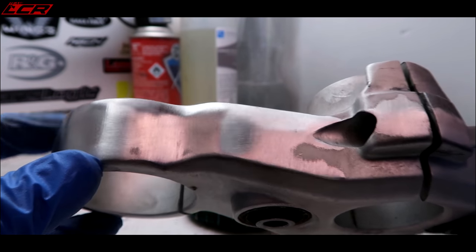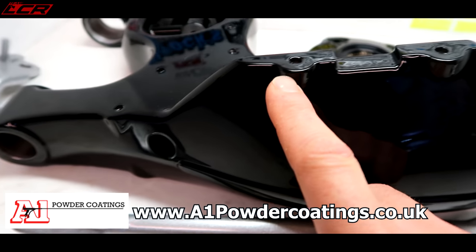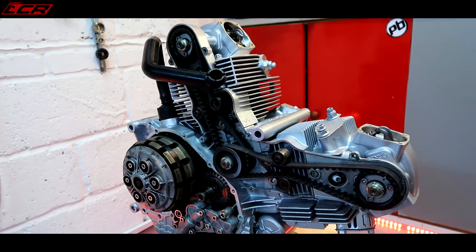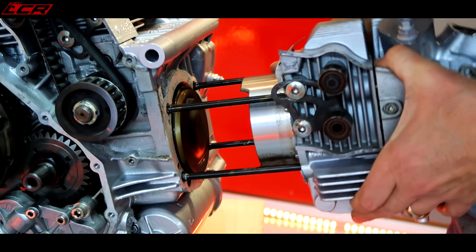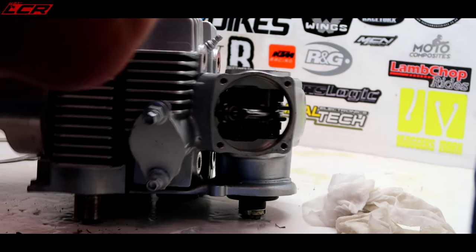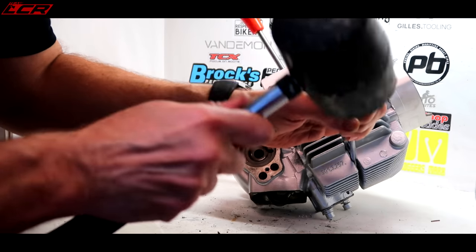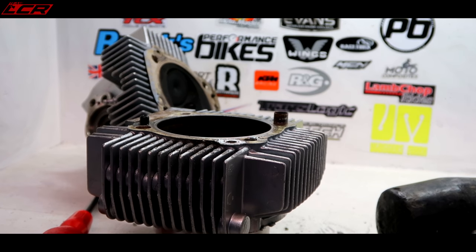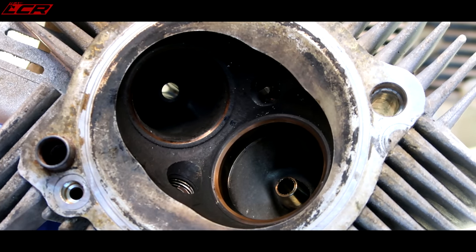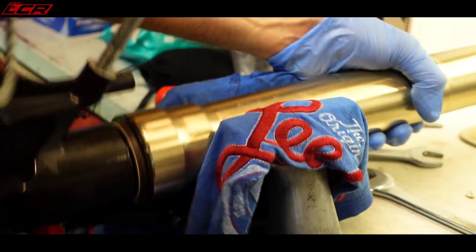First pass - never seen such a smooth finish to powder coat before. Massive thanks to my mate Barry. Quite amazing. What a job that was. Ducati performance camshaft at that. I can't wait for him to work his magic on those.